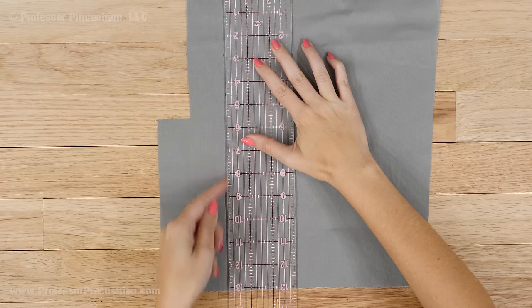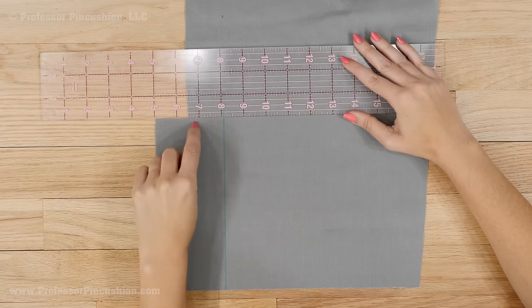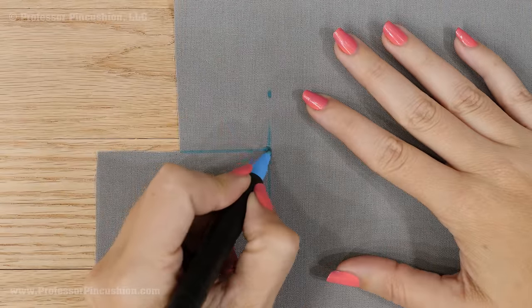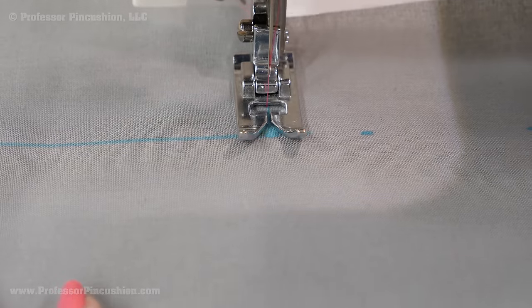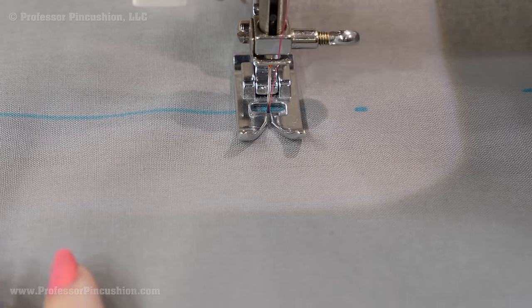This line should go down to the hemline. Draw another line extending the top edge of the vent extension to your first line. Mark where these lines intersect. At your sewing machine, stitch from the center back to the mark, pivot, and then go all the way down to the skirt hem edge.